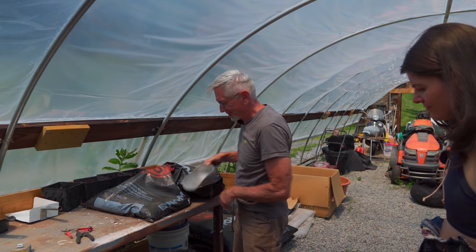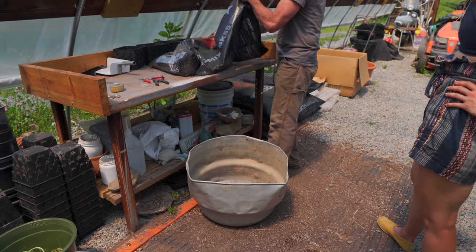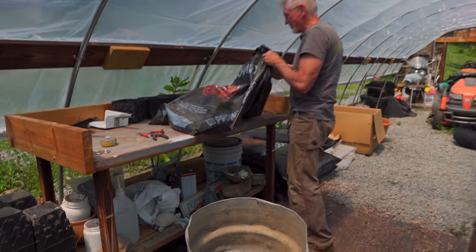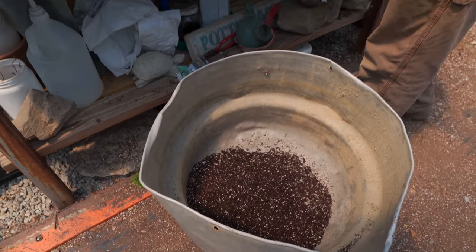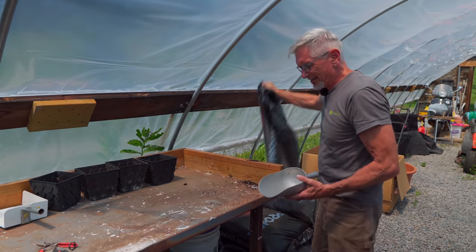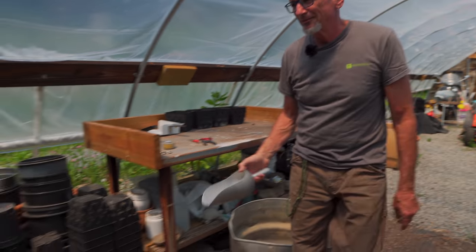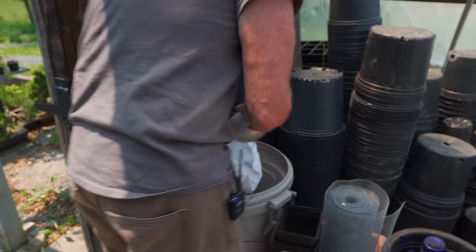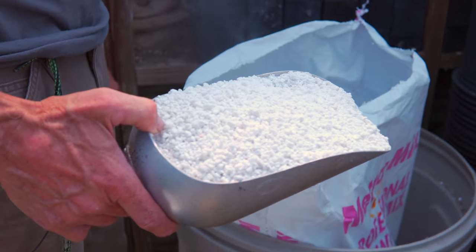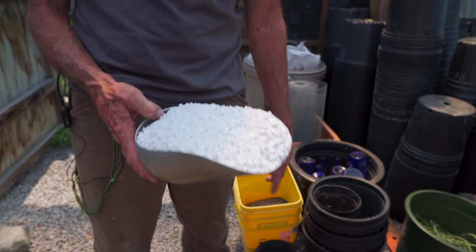I go with four scoops of the potting mix. I've come to this after years of experimenting — you have to find that Goldilocks spot, not too much, not too little. To four scoops of that mix I add one scoop of perlite. There's a professional growing mix size I'd prefer a larger size but it's very hard to get.